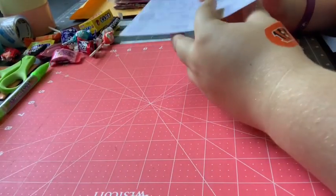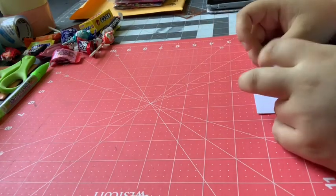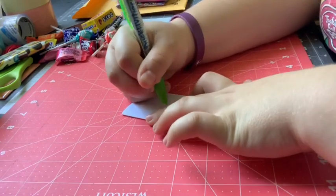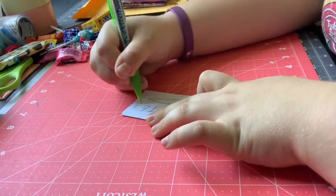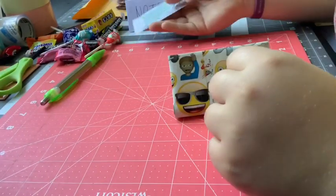Now that I'm done with the note, I will fold it in half and then fold it in half again. Then I'll write on the outside so the person knows it's a note. Here's my business card — I'll just take one of these and lay it to the side.